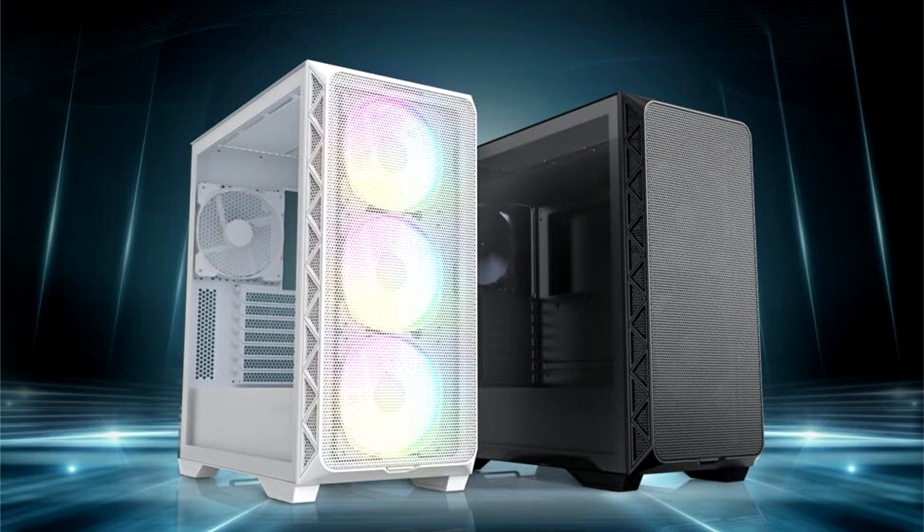Montage, an innovative PC components and peripherals brand, announces the launch of its newest addition to the Air PC case series: the Air 903, available in Air 903 Max and Air 903 Base.